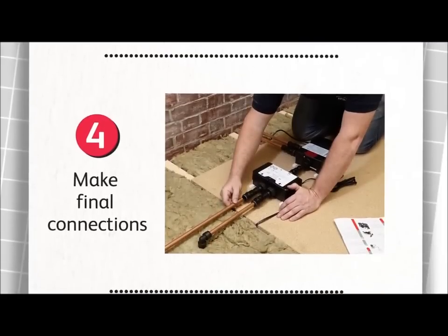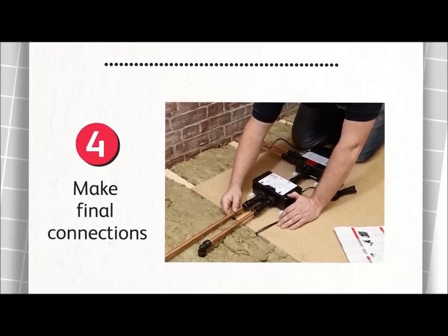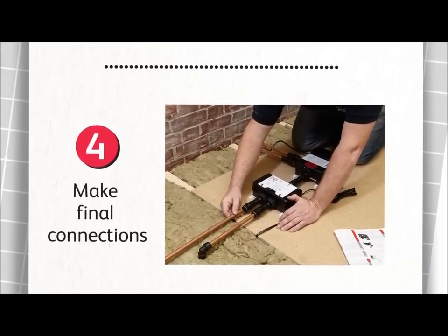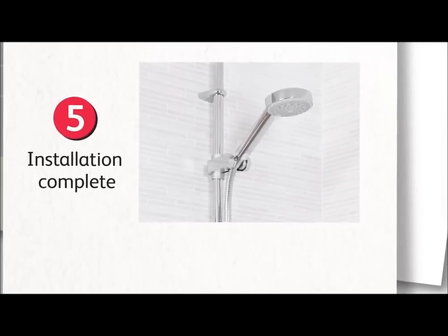Finally, connect the blended outlet, set the processor for the water system, plug in the data cable and turn on the supplies. It's so straightforward that a new shower can be up and running in a few hours.